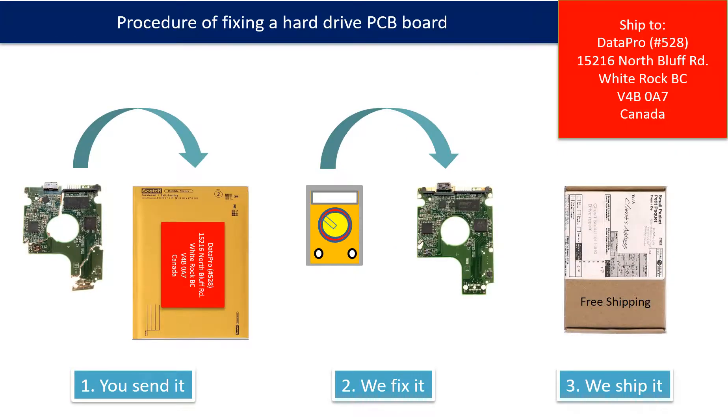This picture illustrates the procedure of fixing a hard drive PCB board. 1. The client sends in their PCB board. 2. We fix the PCB board. 3. We ship back the PCB board to the client.